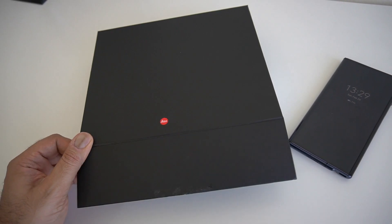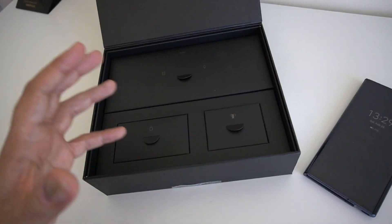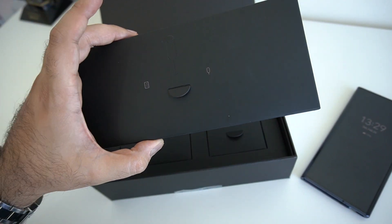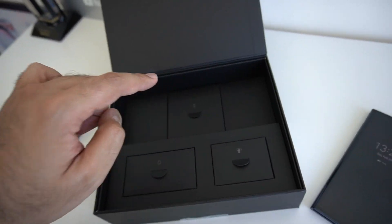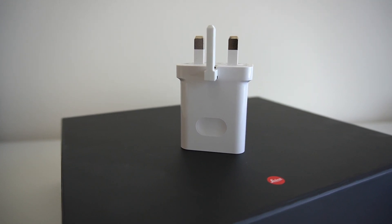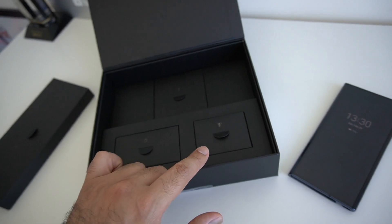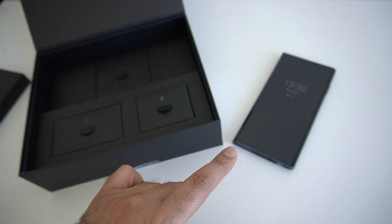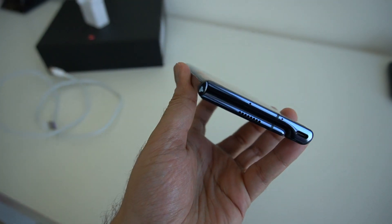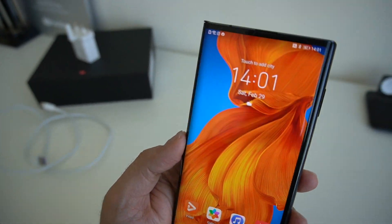Inside the box you'll find different compartments housing different content: paperwork, a SIM ejector tool, a USB-C charging cable with the fast charger — a 50-watt SuperCharge charger that will come with the Mate XS — and also some headphones as well. Obviously the main showstopper in the box will be the device itself, the Mate XS.